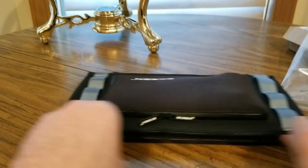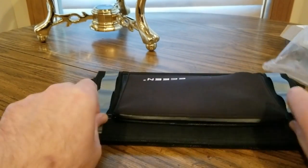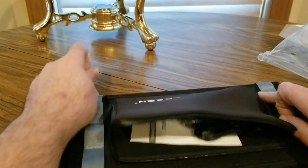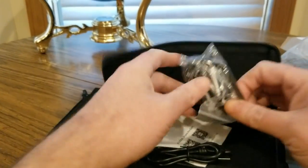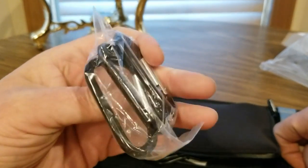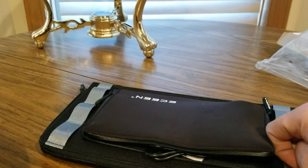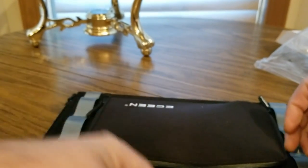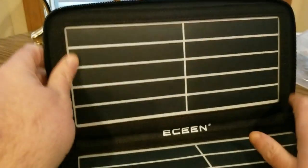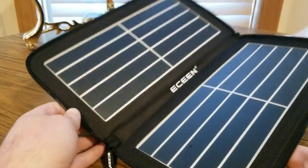This is probably the solar panel itself, and this is probably the attachment for the USB charges and all that good stuff. Got one of these belt clips — or money clips, whatever you want to call them — for your school bag or belt. And we got the USB. BAM, look at this solar panel!